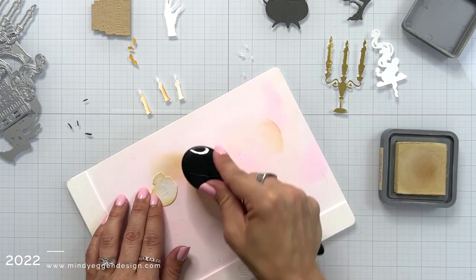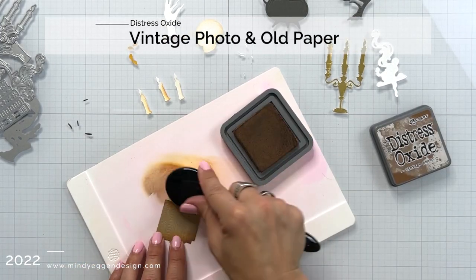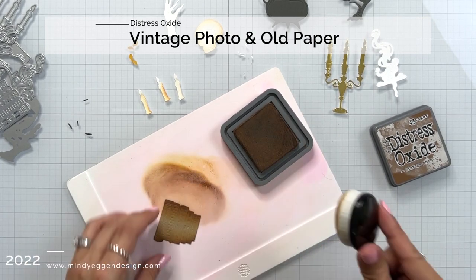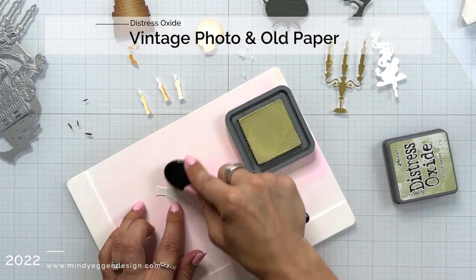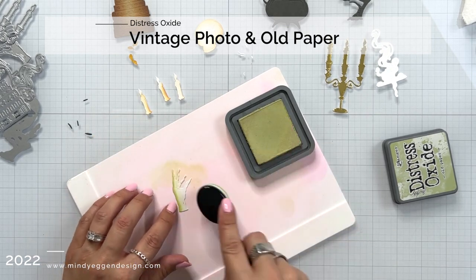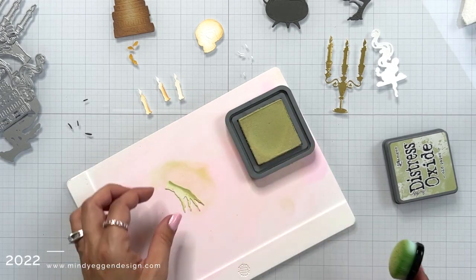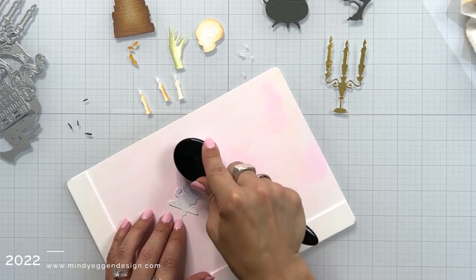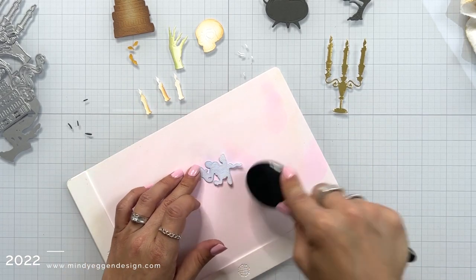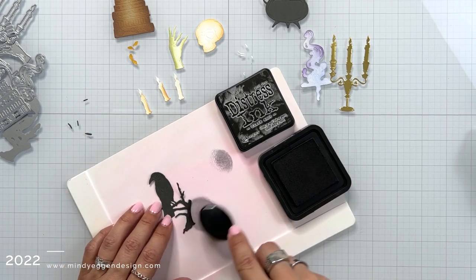The smaller pieces of the candle I added some antique linen, and I also added it to the skull. For the books, I die cut that out of a craft cardstock and added some vintage photo. Now we have this really creepy hand that I love, and I added a little bit of old paper to that. Then we have kind of this smoke that's going to be coming out of the cauldron — I just used whatever purple was left on my brush.